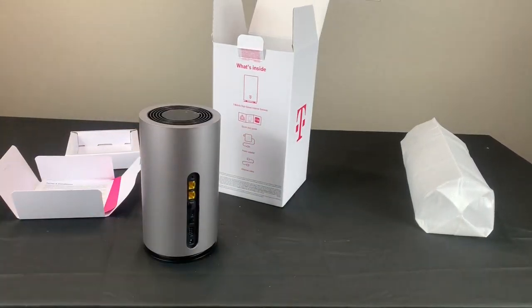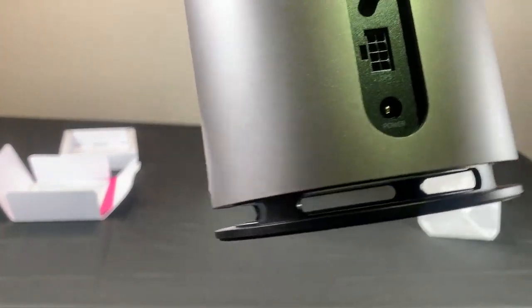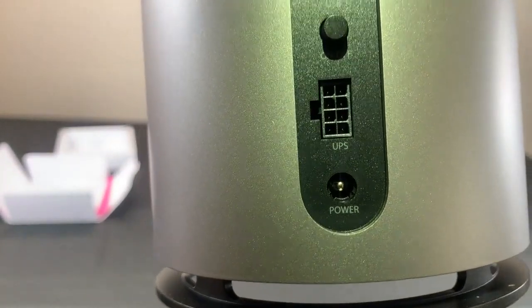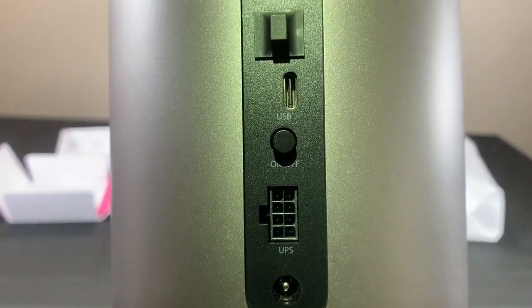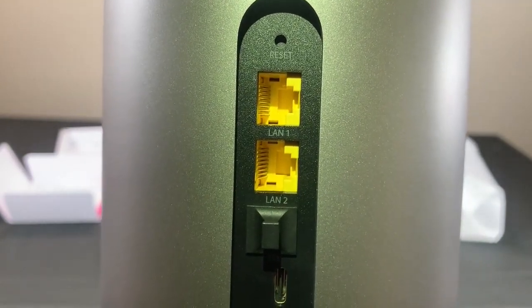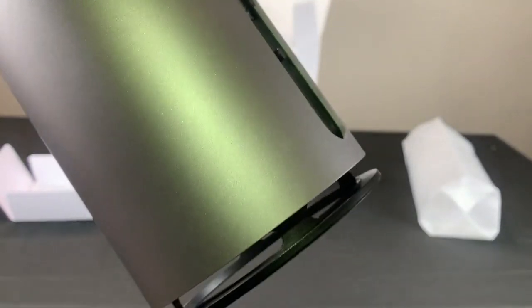I'll just put this in better light so you can see all the ports in the back. There is a power port and a UPS external power port. In my usage I've only used the one on the bottom, so only one power port is needed. Then there is the on and off button, the USB-C port, and also the SIM slot. You can also see two ethernet ports.